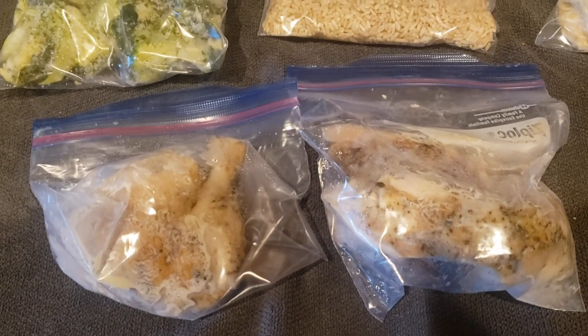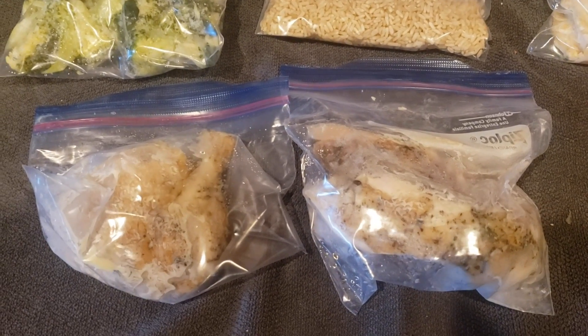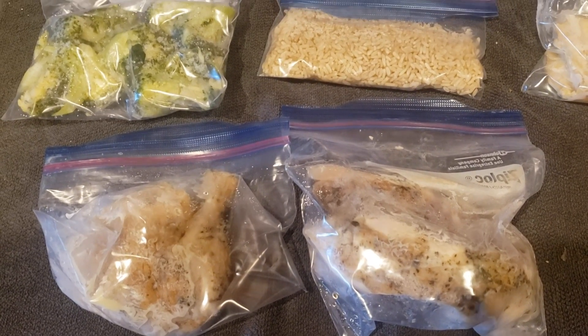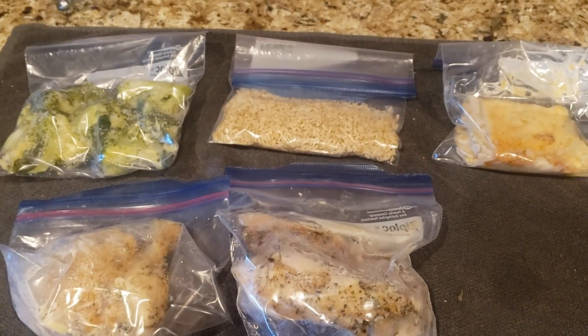And some chicken. That is basically a fryer that you get at the store for seven bucks. It's already cooked - you just can't eat it all, so you save it. And I'm going to mix that with some broth, and that's going to be Rich's Cheater Chicken Soup.